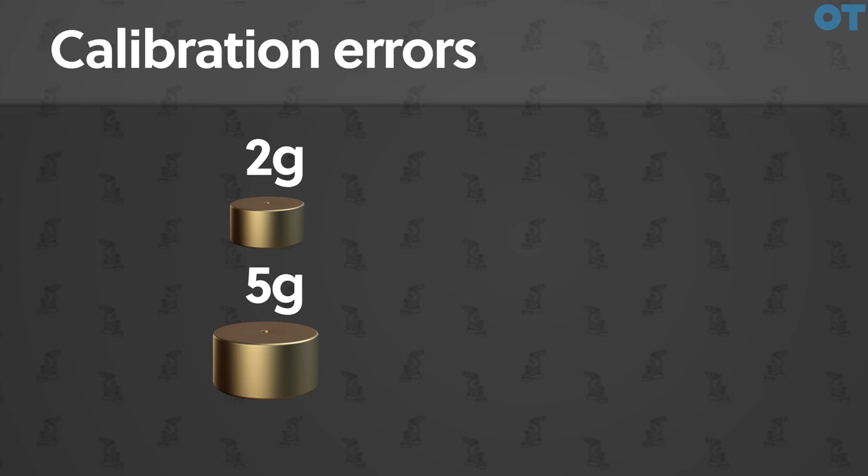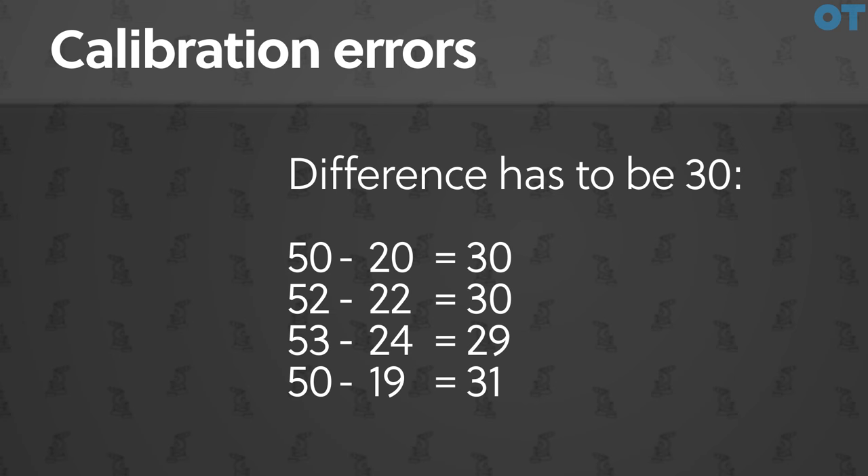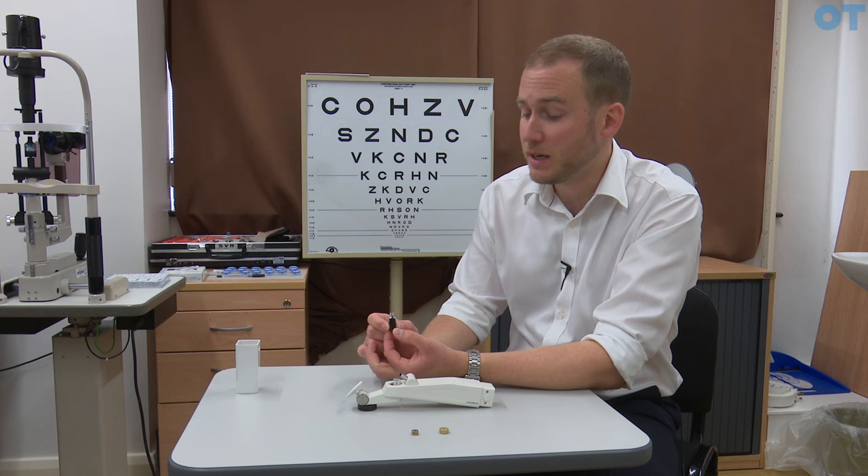If we find that we don't get the readings we are expecting, there are situations where we can still use the instrument. For example, if we find for the two gram weight the pressure is 22 and for the five gram weight 52, because the difference is equal we can still use that but we have to compensate when we record the intraocular pressure — we would take two off both of those measurements. The recorded pressure between the two weights should always be 30. If that is the case, taking into account any difference, we can still use the instrument.